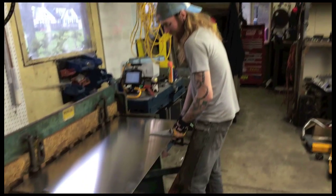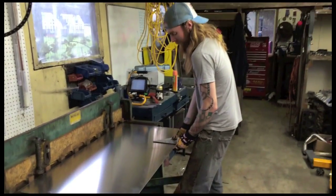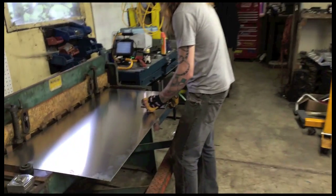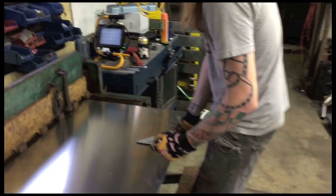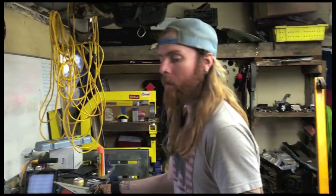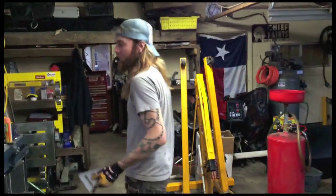Here we go. This is the first official cut of the shear in its final resting place while using aluminum. This stuff was expensive so I tried a bunch of test cuts on some cardboard first.